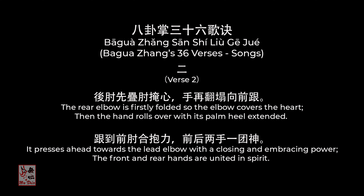Verse 2: 'The rear elbow is firstly folded, so the elbow covers the heart. Then the hand rolls over with its palm heel extended. It presses ahead towards the lead elbow with a closing and embracing power. The front and rear hands are united in spirit.'